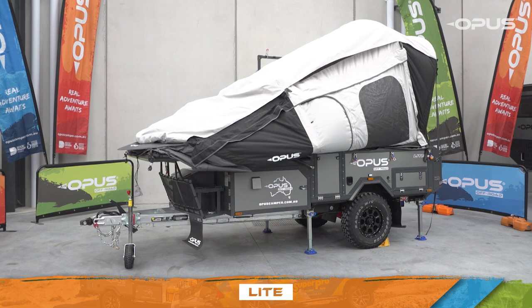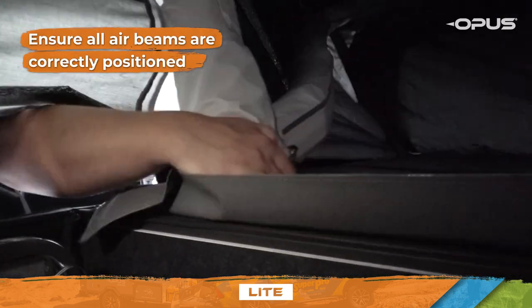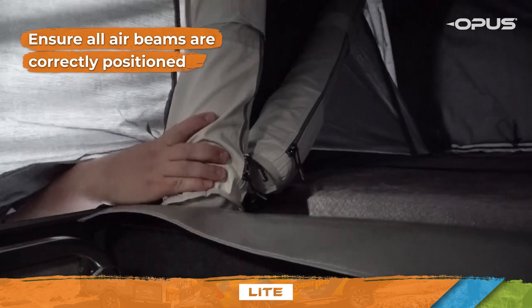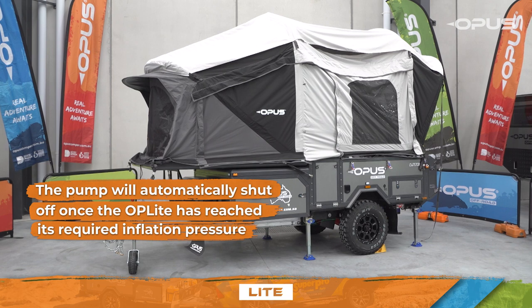The tent may need assistance to take shape. Inspect inside the camper to ensure all air beams are correctly positioned. The pump will automatically shut off once your OP Lite has reached its required inflation pressure.